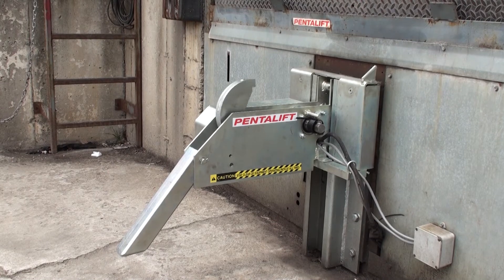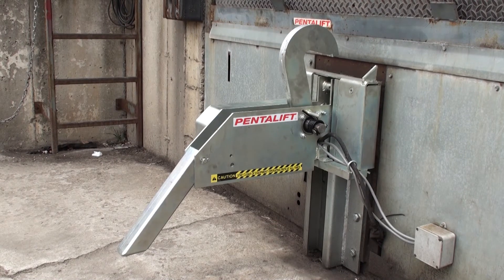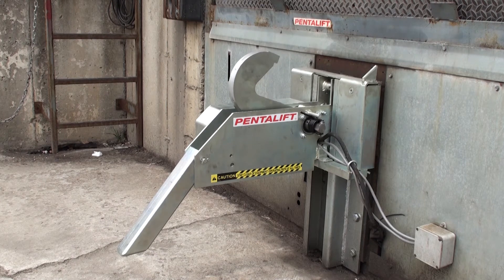Shown here is PennLift's model RVR32. RVR32 represents raised vehicle restraint with 32,000-pound restraining capability.